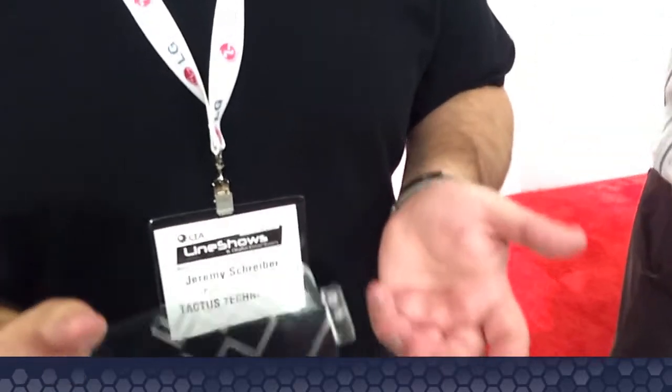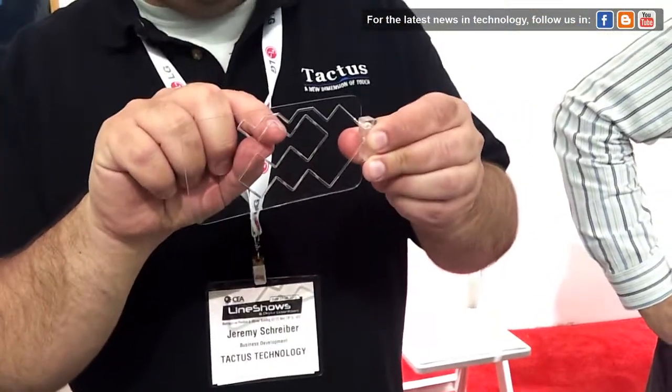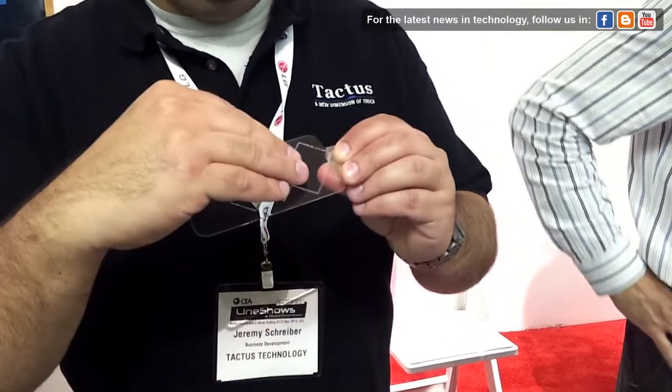We're working with a technology called MicroFluidX, which is actually routing small amounts of fluid through these channels. The fluids then go through this small set of holes here, and using fluid pressure, the fluid rises up out of the screen and deforms the surface to create physical buttons.